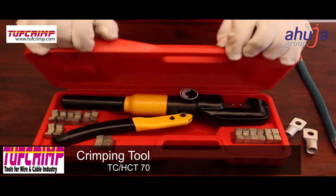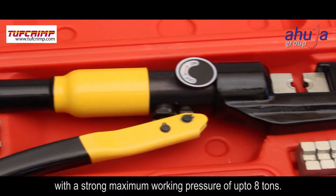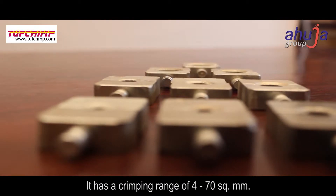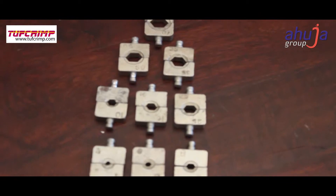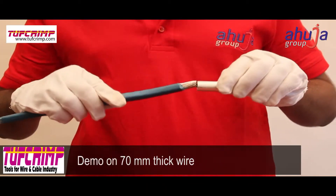This hydraulic crimper is sturdy and easy to operate, with a strong maximum working pressure of up to 8 tons. It has a crimping range of 4 to 70 square mm. The demo is performed on a 70 mm thick wire that is to be clamped.